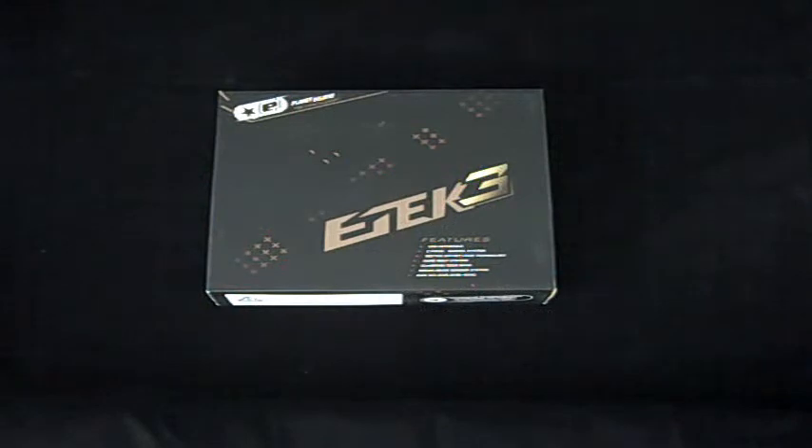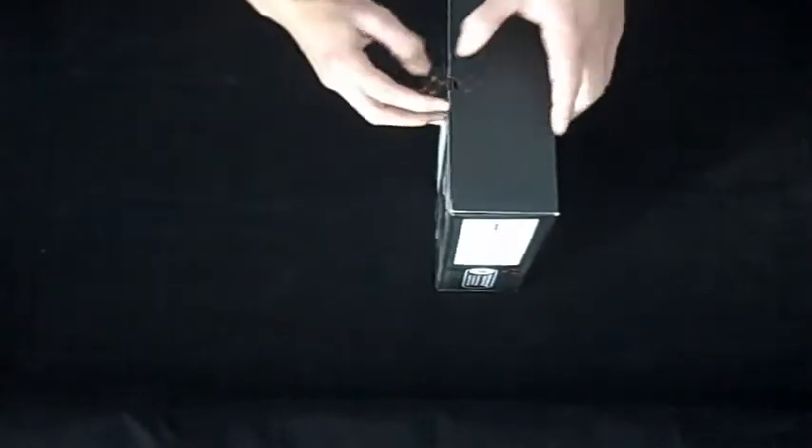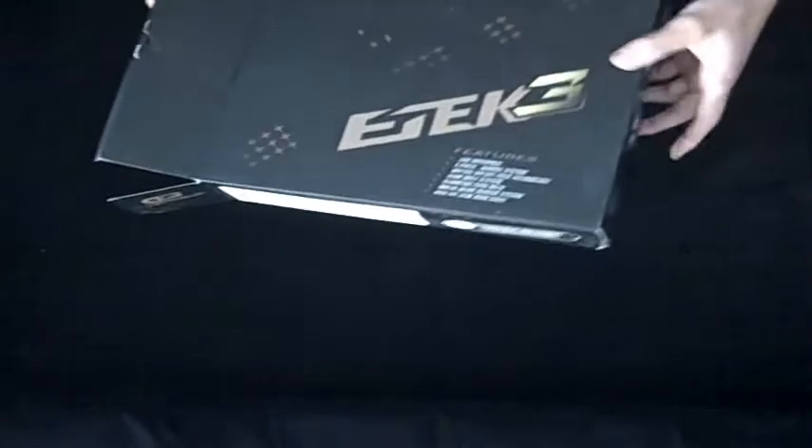Hi, this is Garrett with Zebra Sports, and today we're going to be taking a look at the Planet Eclipse E-Tech III AM. As you know, the E-Tech III is the lower-end version of the Planet Eclipse high-end gun, the E-Go, and this year they made two different versions of it, the AM and the LT.